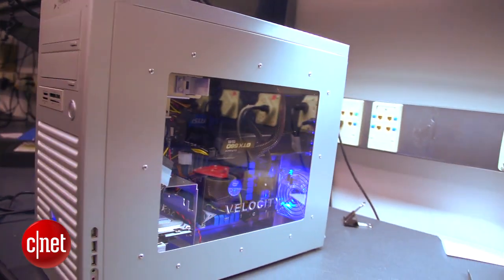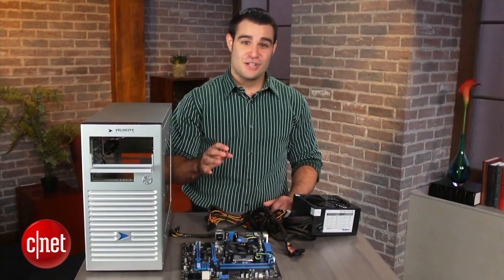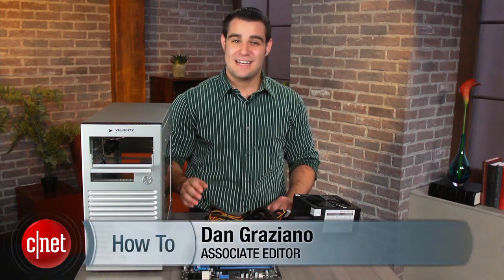For a more in-depth guide on building your own computer, including detailed steps for installing an operating system, be sure to check out my three-part article on howto.cnet.com. For CNET, I'm Dan Graziano.